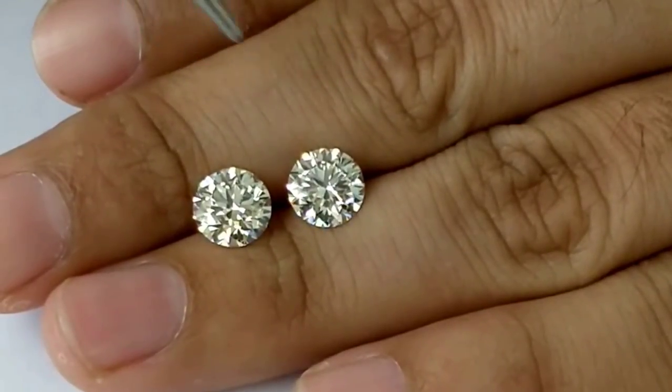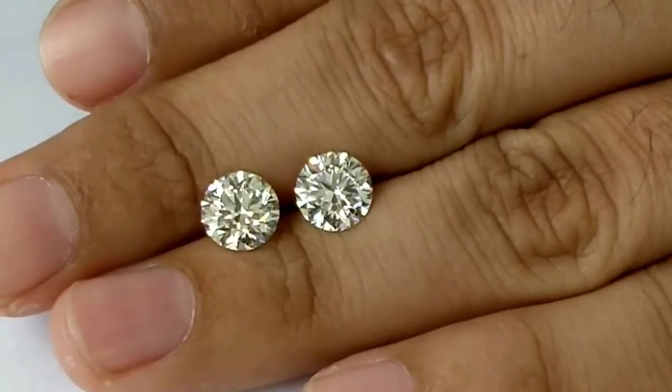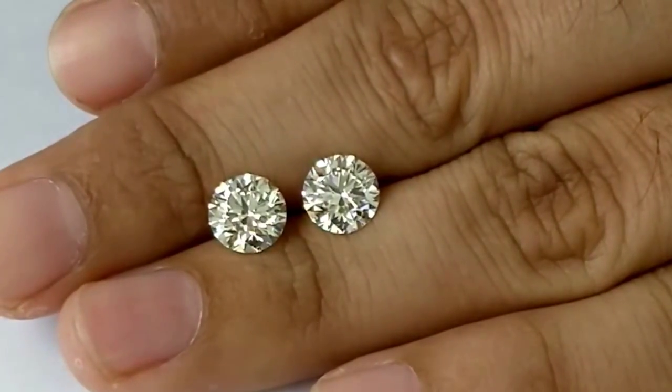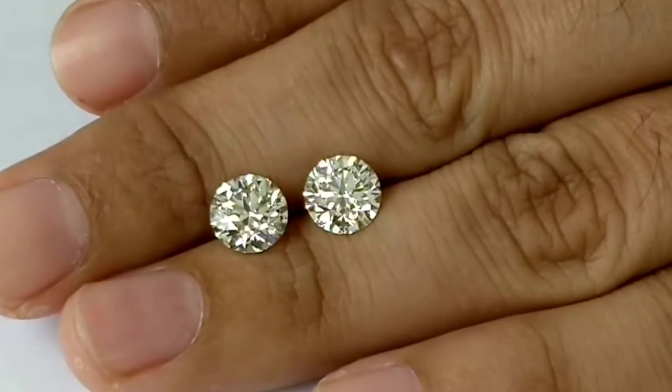Hello ma'am, I'm giving you a comparison between F color and H color. Before I tell you which stone is which color, do you want to make a guess? I'll give you three counts — one, two, three.